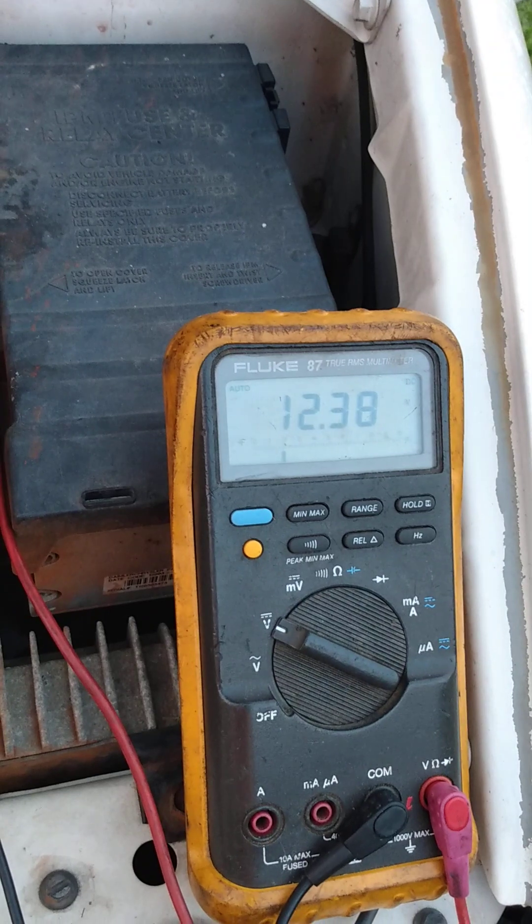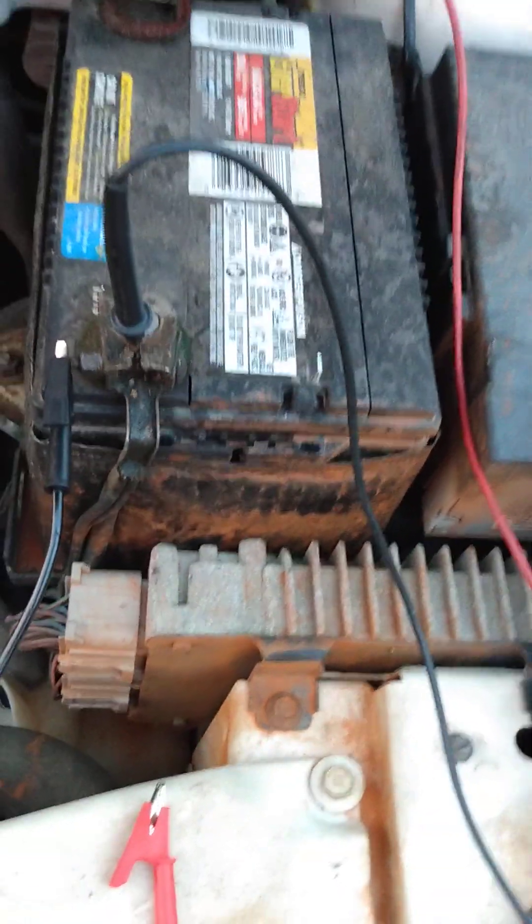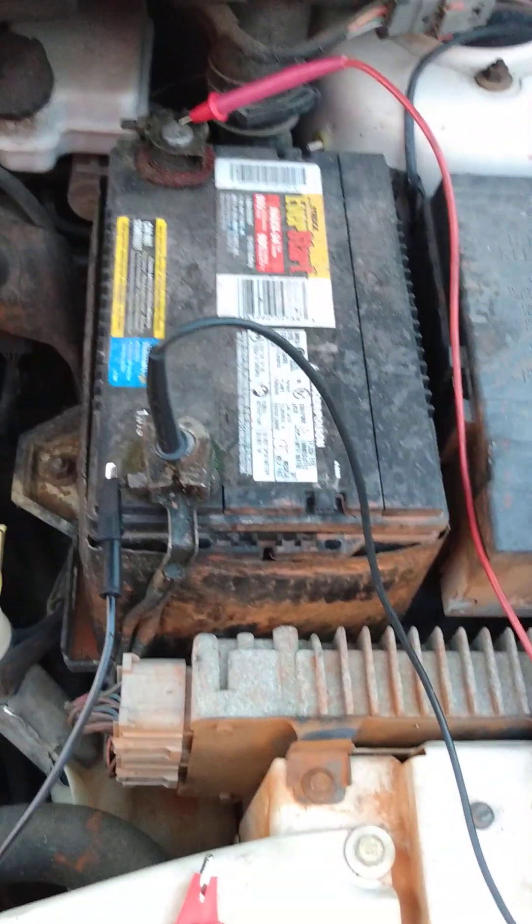See what happens to the voltage. It should increase if the alternator is good, because what you're doing basically is telling the alternator to charge — which is what the PCM would do if it's working — but I think this one's not.